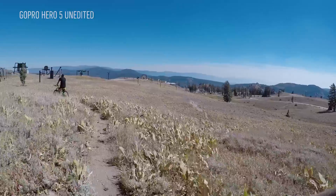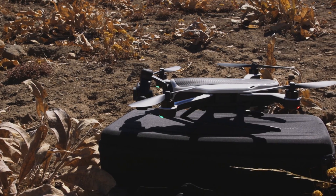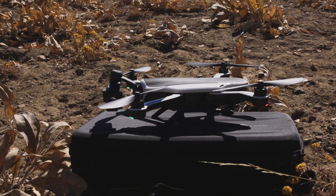We only had a couple of minutes with the Karma drone today, so it's hard to say exactly where it's going to fall in the drone market or how it'll stack up against competition like the Phantom 4. But when you consider that GoPro is going to sell the $799 Karma as a bundle with the Hero 5 Black for $1,099 or with the Hero 5 Session for $999 — both of which save you $100 — it's easy to see how they're going to compete.